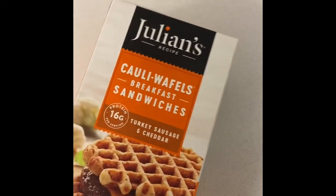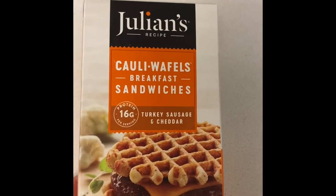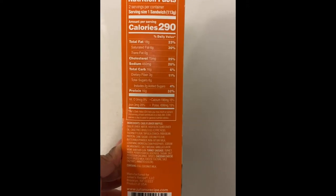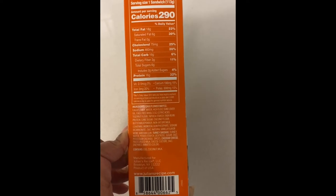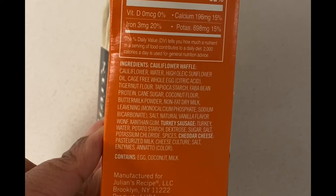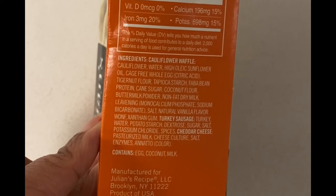This kind of caught my eye. It's a turkey sausage and cheddar sandwich between two Kali Waffles. They're gluten-free and grain-free. The store is kind of like a healthy kind of place. It looks like it has pretty good nutrition facts, but that wasn't the reason why I got them — I got them because it seemed pretty quick and decent. It has cauliflower instead of wheat, so instead of a regular waffle, it's a cauliflower waffle.